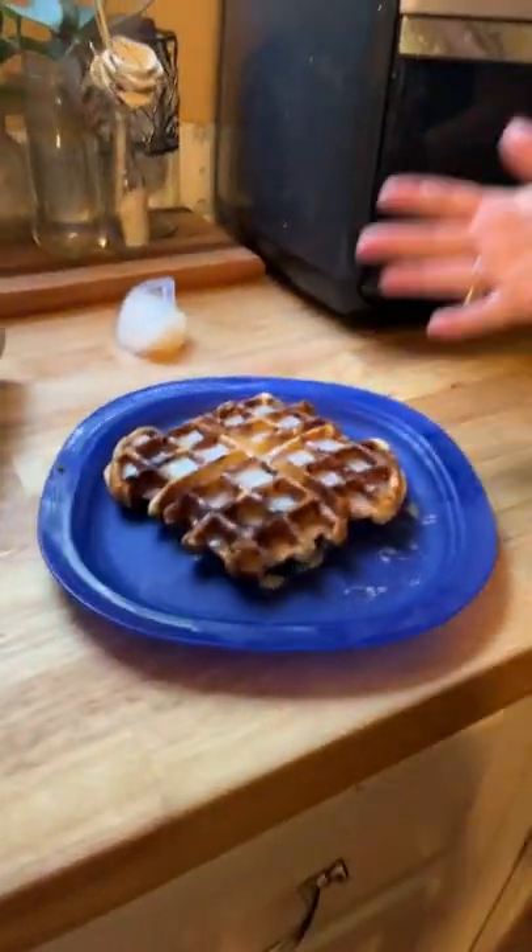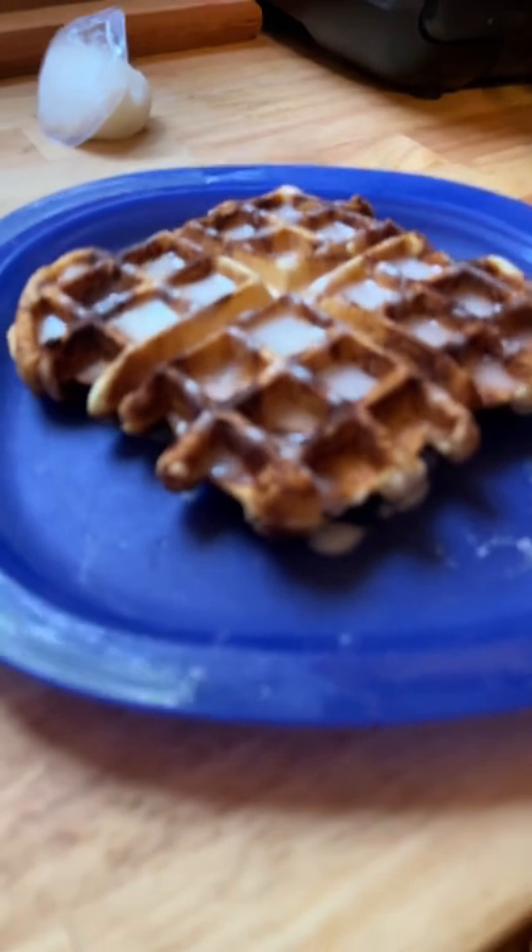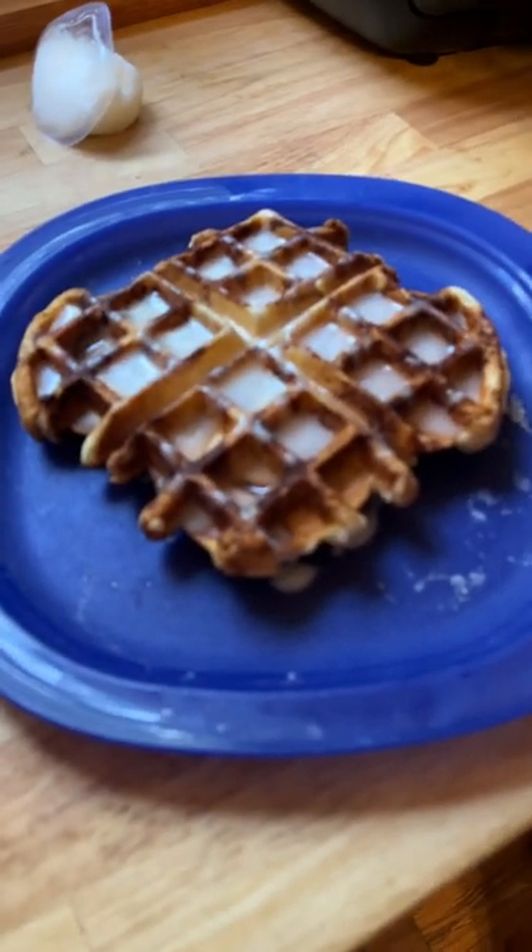And look at what you got — cinnamon roll waffles! How yummy. Excited.